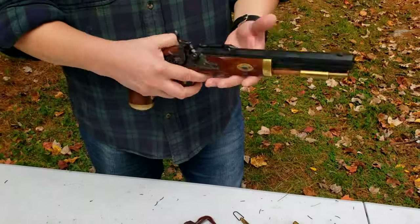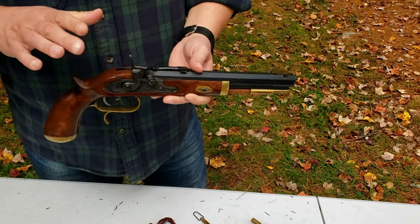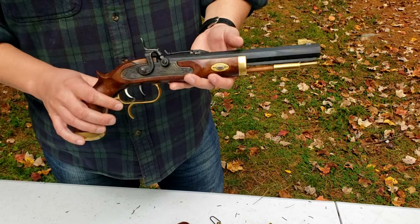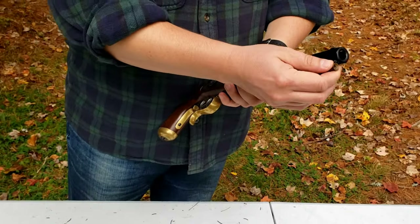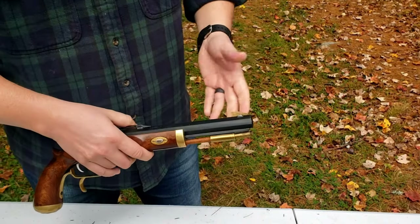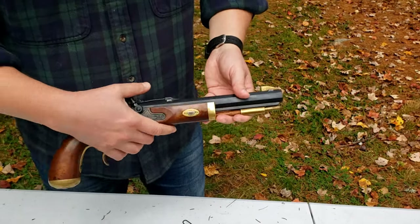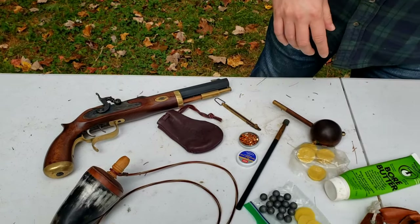Hey guys, welcome back. This is the Maniac Guy from Maine. It's a nice fall day and we're going to go over the loading procedures and operation of the Traditions Trapper — it's a Hawken-style pistol, a 50 caliber muzzle-loading pistol made in Spain. Pretty common, you can get them at Cabela's and just about everywhere. I'm going to systematically take you through the things you'll need and how to load it.